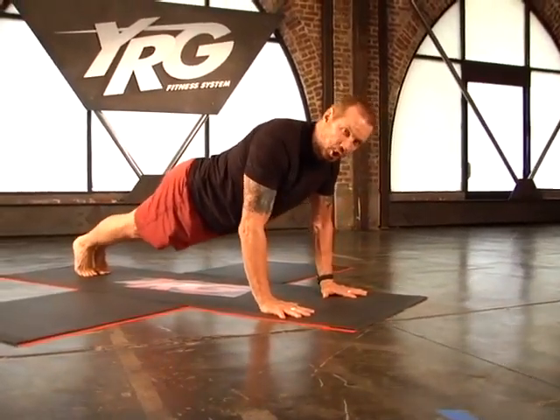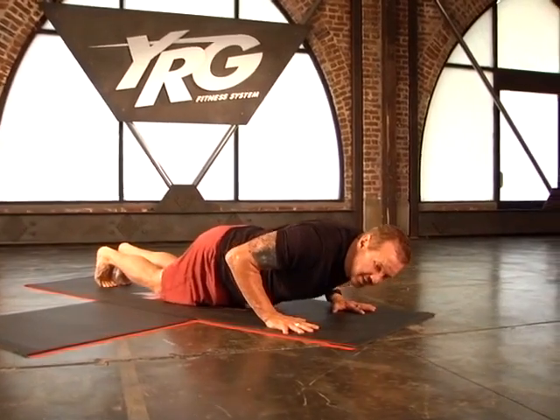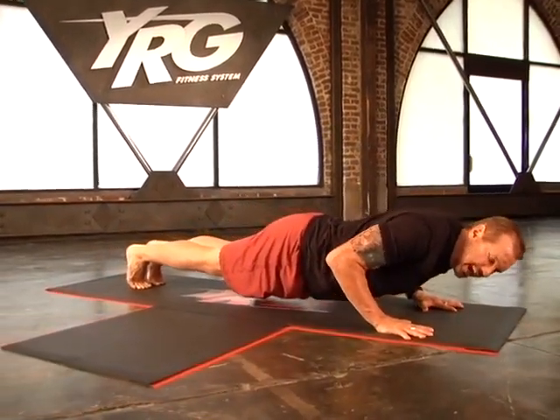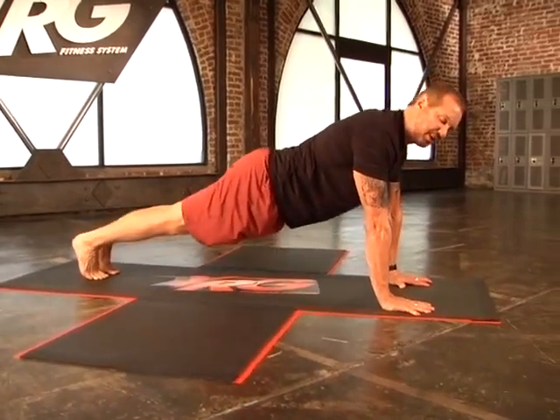Lift those knees off if you've got that in you. Lower it down — three, two, one — hold it — three, two, one — maybe lower those knees and push up — three, two, one. One last time — lowering, three, two, one — hold it, I know you can do it — two, one — push up — three, two, one. Use those knees wherever you need to. YRG push-ups are a strengthening and muscular endurance move that builds your chest, your shoulders, your arms, and your core — plus they help jack up your heart rate fast.